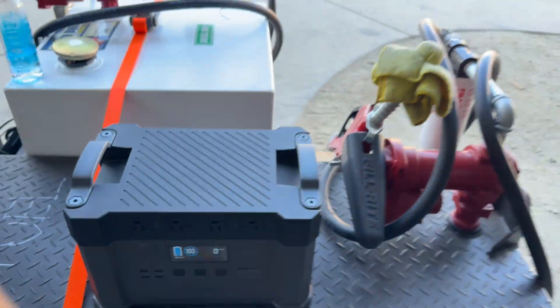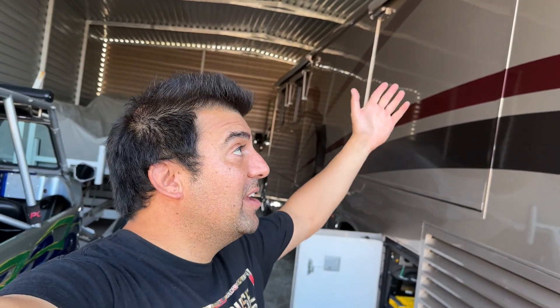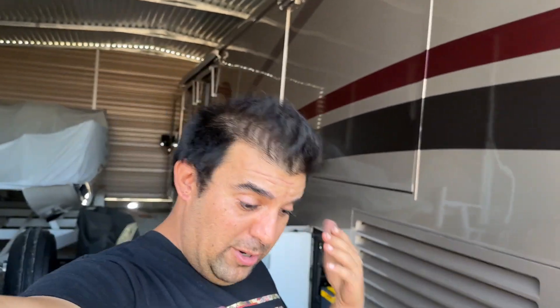Yes, you can hook up solar panels. But I'm not going to walk outside every damn time to hook up four, five, six panels. Mounting them on a roof, drilling holes — nobody wants to do that. People want simplicity. They don't want to go to the desert on vacation and work. They don't want to pull panels out, set them up, adjust the sun angle — I'm not doing that.